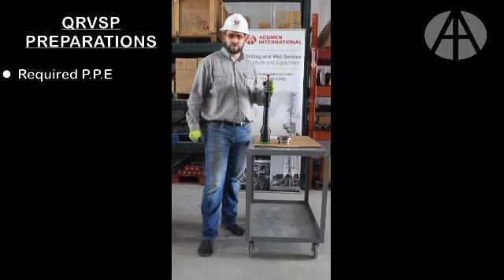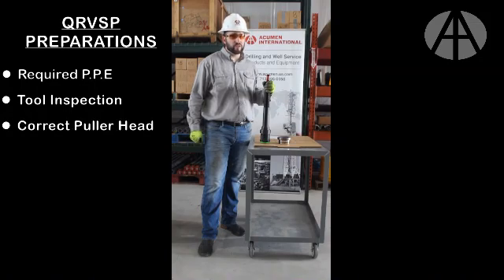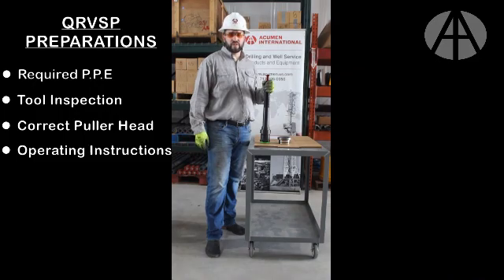First, please be sure you're wearing the required PPE. Secondly, inspect the tool prior to use to make sure it's working correctly. Third, make sure you're using the right puller head for the desired valve seat to be extracted. And fourth, please use the provided operating instructions when using.